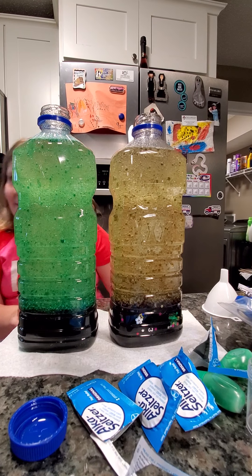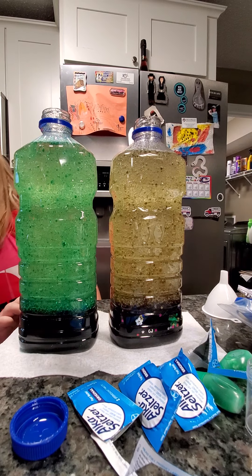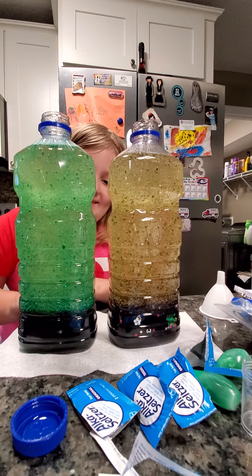These are homemade lava lamps. Homemade lava lamps.